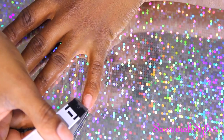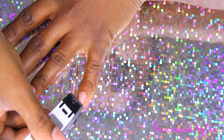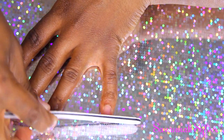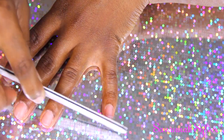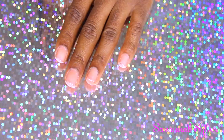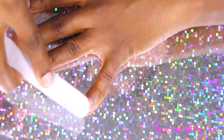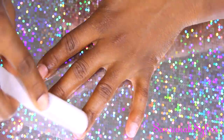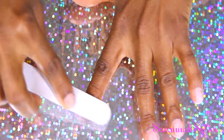After removing whatever is on my cuticles, I like to go in and clip the free edge of my nail - there's no need for it. Then I use a 180 file and smooth out those free edges, going in one direction. The next thing I like to do is lightly buff the top of the nail just to remove any shine so the acrylic and the nail adhere a lot better. I'm going in very, very lightly - just removing the shine.